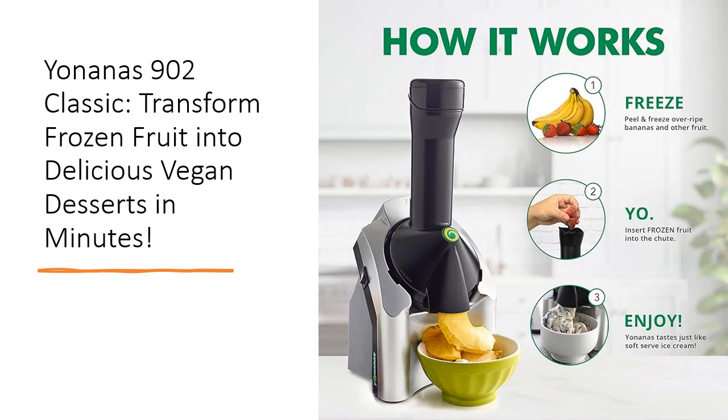No added sugars or preservatives. It's a great way to reduce food waste by using overripe bananas and other fruits.